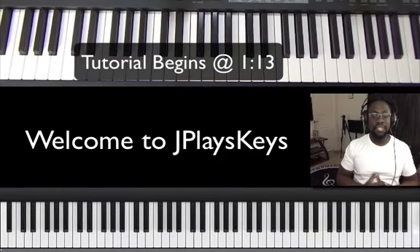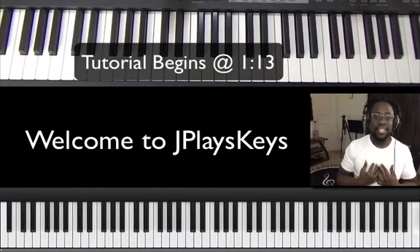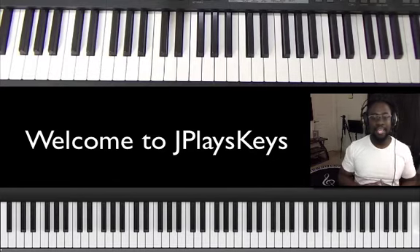Alright guys, welcome back to JayPlay's Keys YouTube channel. Welcome to another video. My name is Jonathan and today we're going to be doing a song called Everybody Clap Your Hands by Joshua Troop.